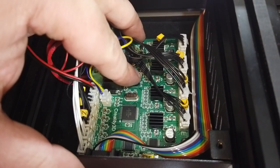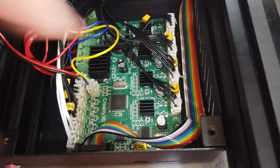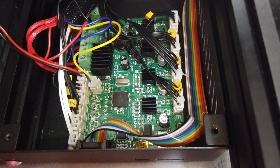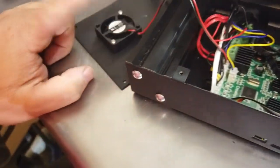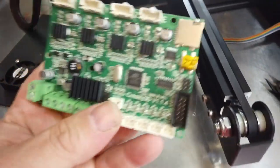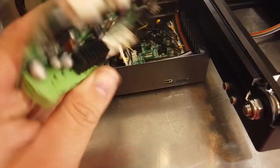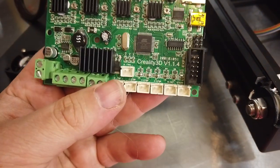Put your four screws back in place — one here, one here, one here, and one here — and that's it. Don't forget to reconnect your fan on the outside of the case and you are good to go. Here is the old board — something's wrong with it. I'm not sure what. There's nothing obviously burned; something just stopped working.